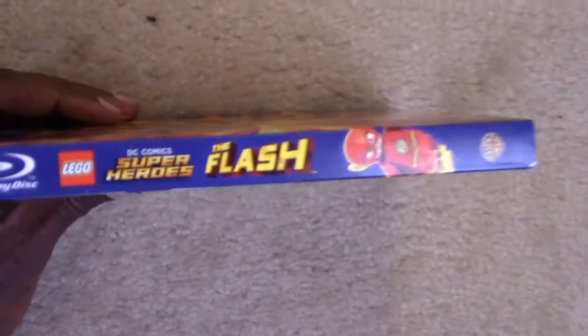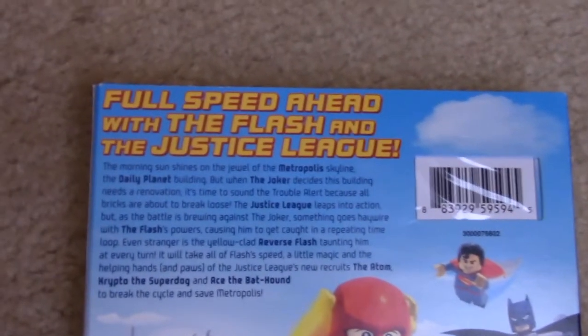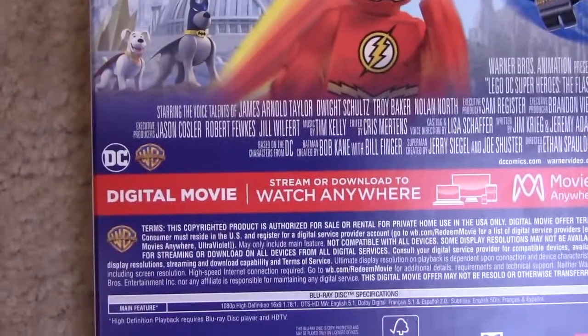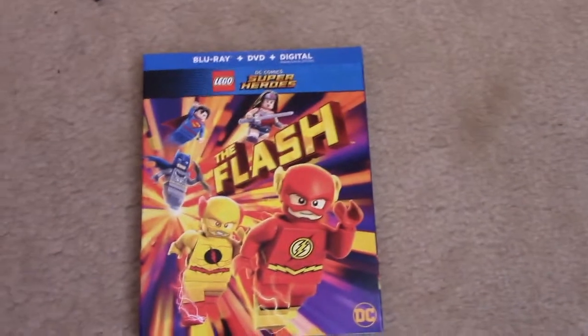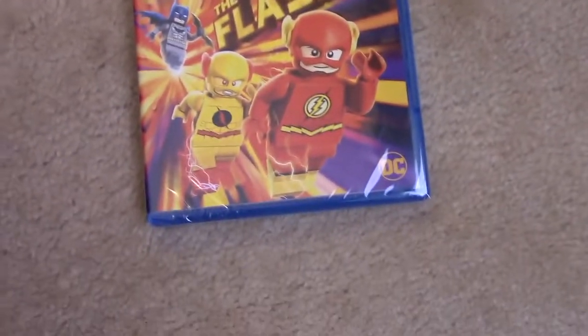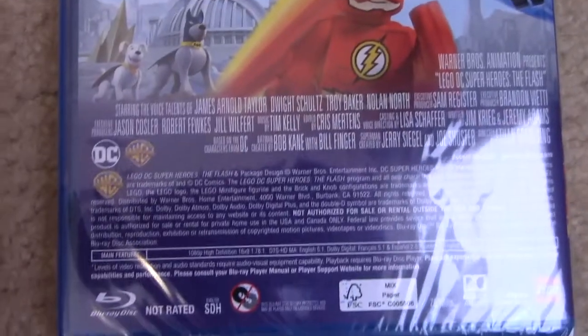Taking a look at the spine — got the name, got Flash. Same as the other side. Taking a look at the back, got your synopsis. It doesn't say anything about special features.